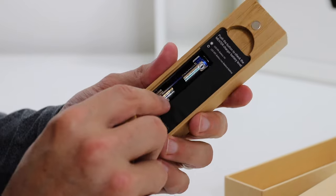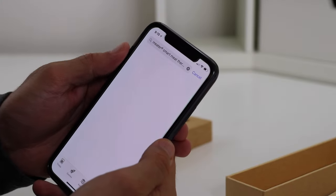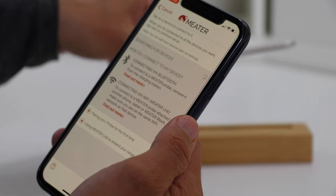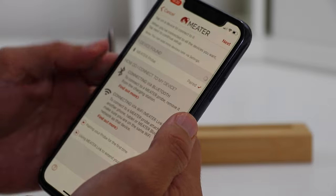Setting up the Meter was super easy. First, flip it over and pull out that little plastic tab so the battery can power the charging base. After about an hour initial charge, you can remove the probe from the base and now it'll be able to connect with your device. On that device, make sure Bluetooth is enabled, download the Meter app, launch that app, and then go and connect on the pairing for that probe. And now you're ready to go — it's really that simple.